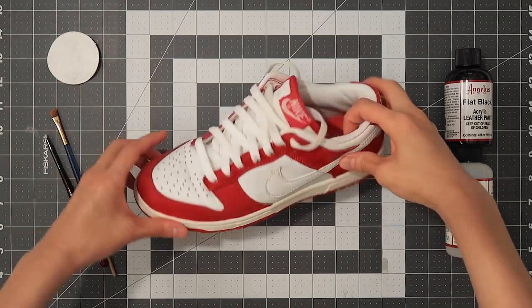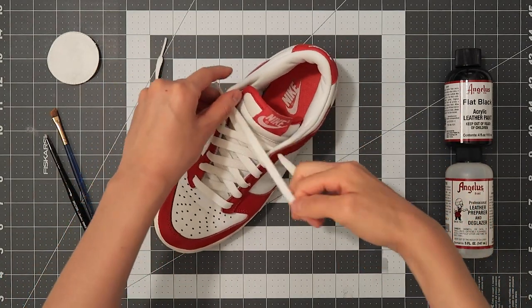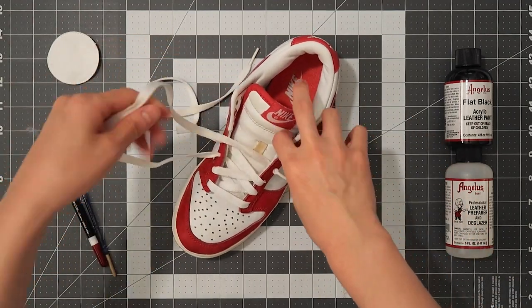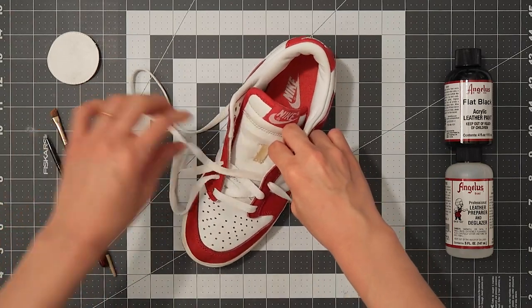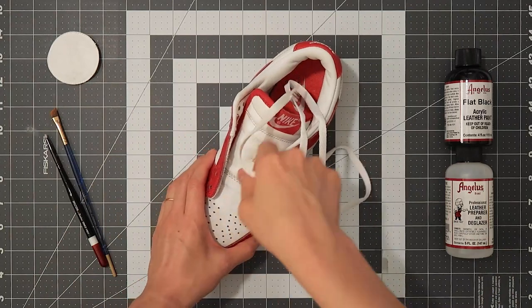The two things I customized were the swoosh and Nike stitching on the heel tab. It's an easy, straightforward custom for beginners looking to customize their own sneakers. I don't use tape as much as I should, but you should definitely use it to tape off areas that aren't being customized to prevent accidents.